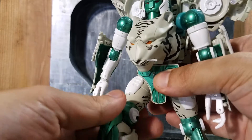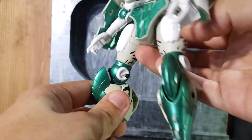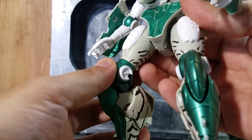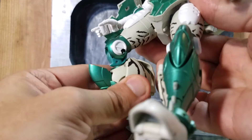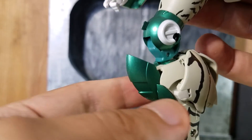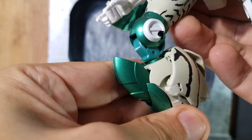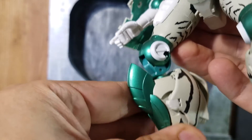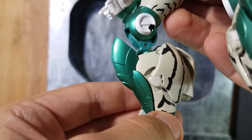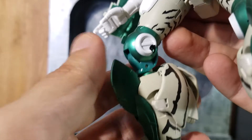I think he does have ratchet hip joints. The knee joints right now hold up pretty well. The thing I don't like about the knees is there's a joint at the bottom — it's a little white joint that's more for beast mode, but it sometimes gets in the way, moving without you actually moving the knee joint. That is a little bothersome in that design.